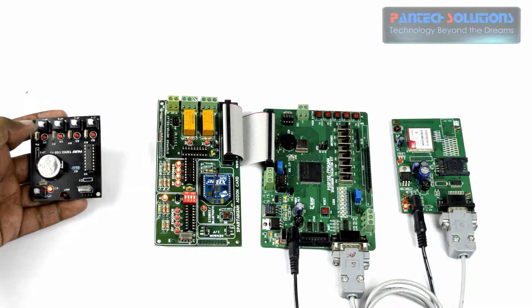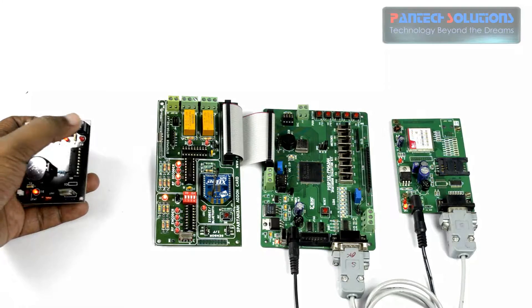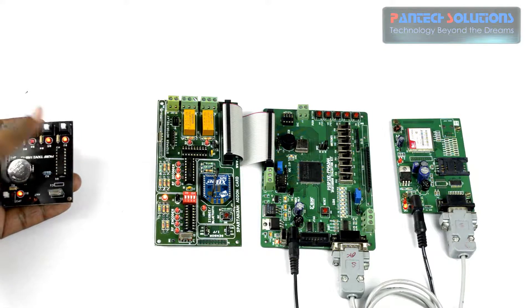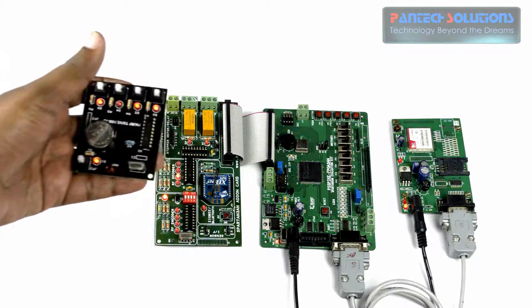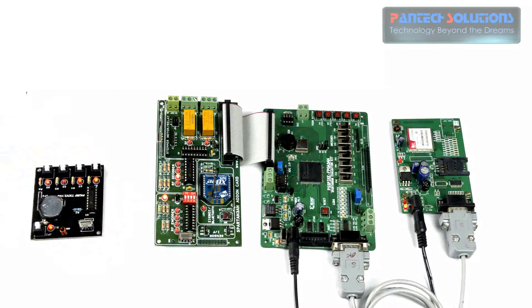Now we will turn on ID 1011. This ID — 1011 — will be wirelessly transmitted from the RF transmitter to the receiver, and that ID is automatically sent through the GSM modem via the FPGA kit. That SMS can then be received on our mobile.